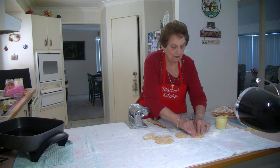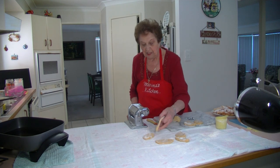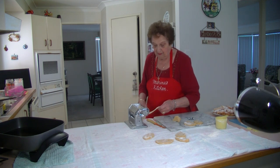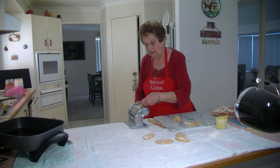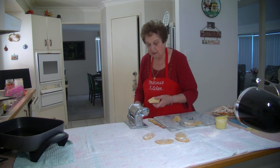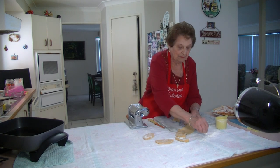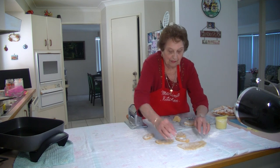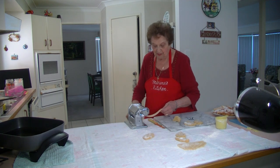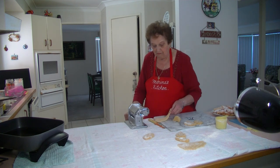Just keep doing the same thing. On the larger setting of the machine, put it through. What I do is double it up and put it through again — you can do it about three times, just keep on doubling up. Then put it on the cloth with a little bit of flour. Keep doing the same thing with all the other pieces. I like to do all my pieces at once before I go and deep fry them.